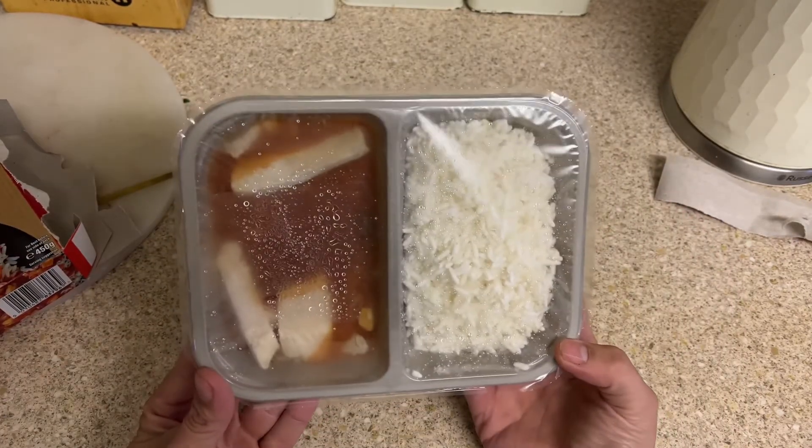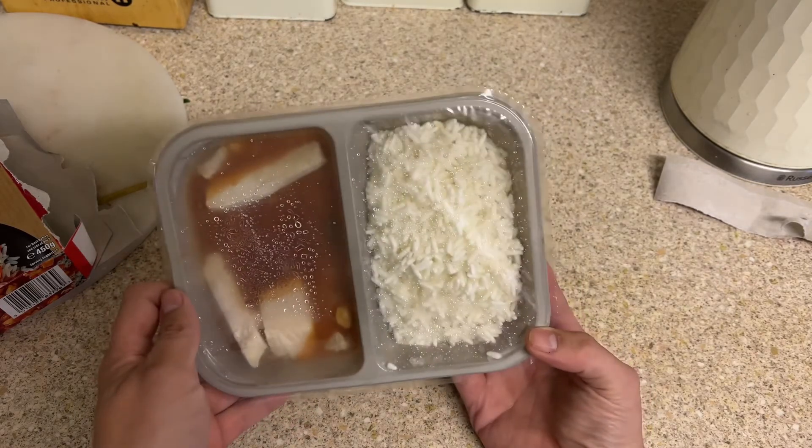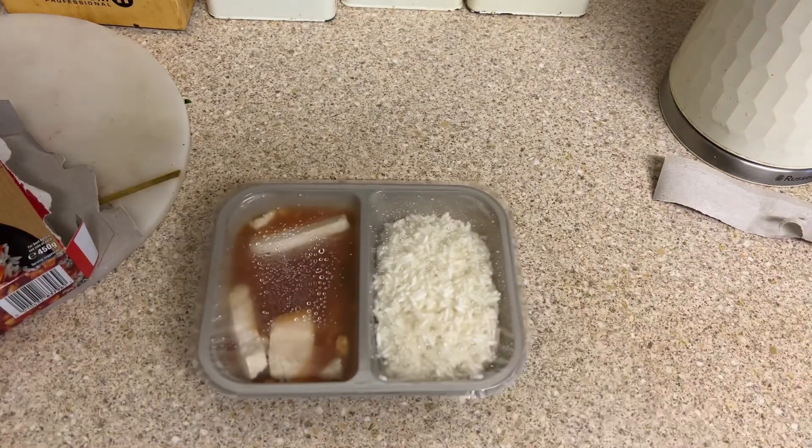As you can see, at face value there are probably about five or six bits of chicken in there. Anyway, let's go and put this in the microwave and I'll be back with you shortly.